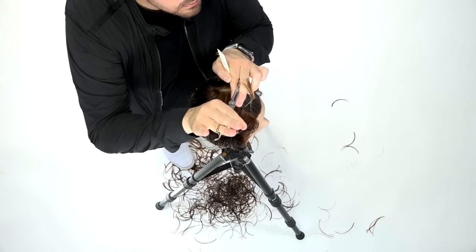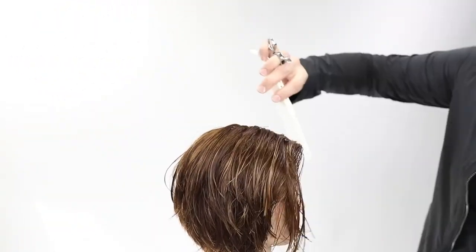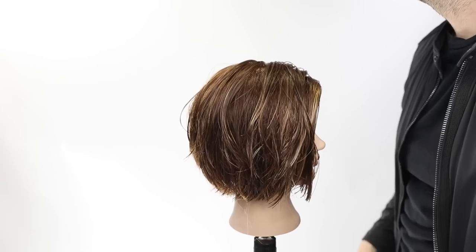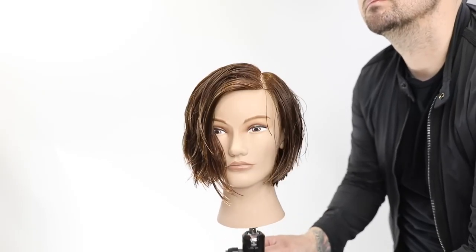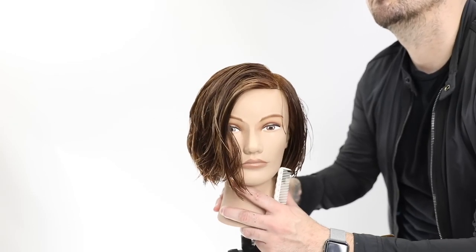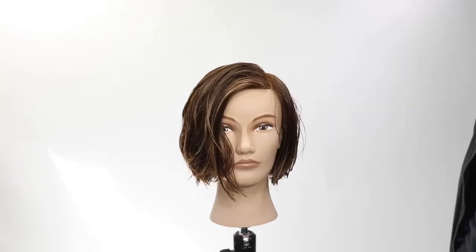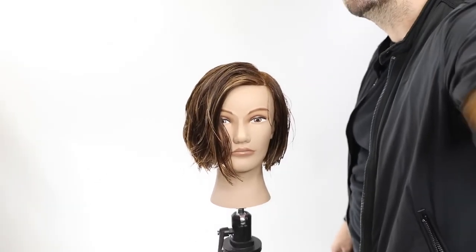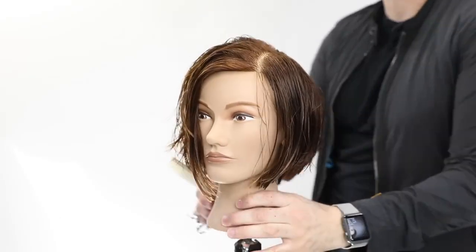The only over-direction is a slight one-inch push back in the very front, which just pushes a little extra weight to the front and gives a little extra length on one side — it stylizes the cut a bit. Also, you do lose a little density in the very front, and most people's foreheads are not in line with their temple — they go out a little further — so that one chunk of hair in the bang area needs to be over-directed back in some cases.